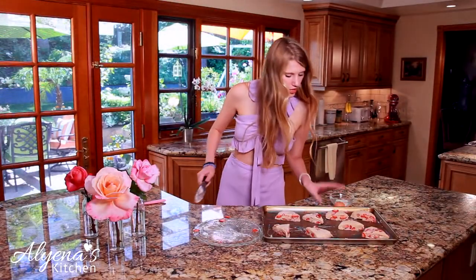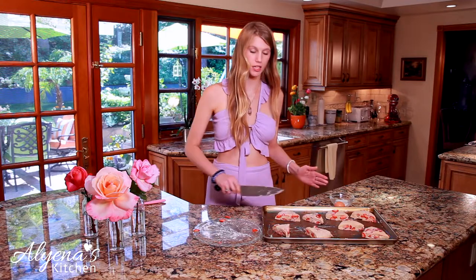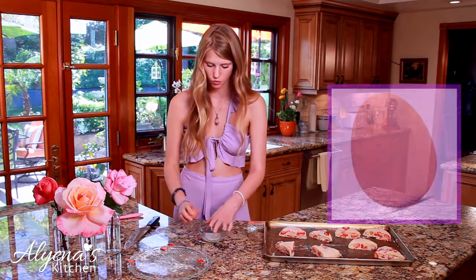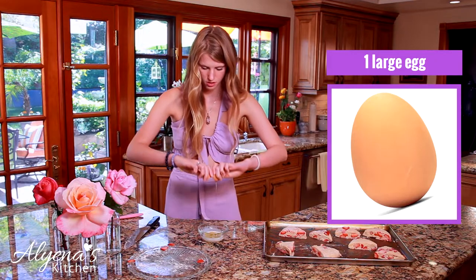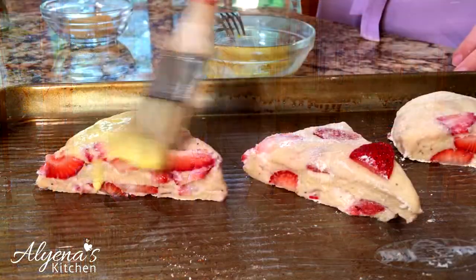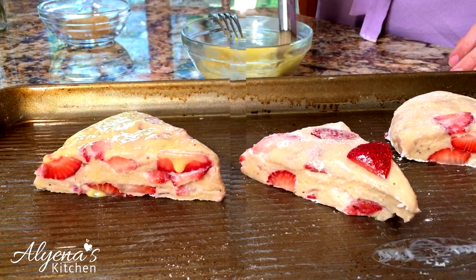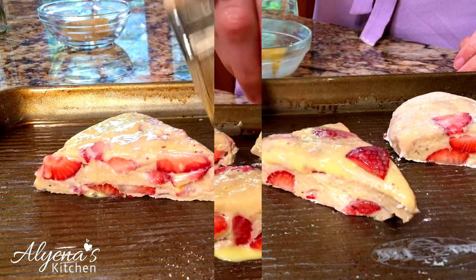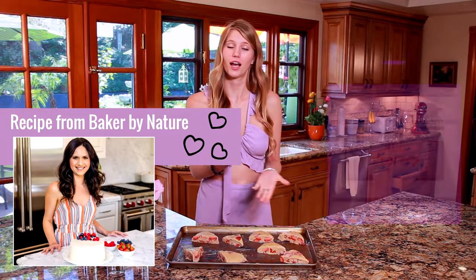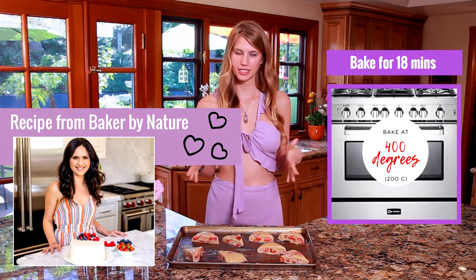Here we have our final scone shape. Chilling the dough really helps with cutting it and maintaining that perfect shape, which is why I recommend it. Now I'm moving on to my egg wash — I'll brush this over the scones before baking to get that nice golden brown color. I have one teaspoon of milk in a little bowl and I'm adding in one egg and giving it a whisk. Then I'll take a brush and paint the egg mixture all over the scones, and once that's done I'll sprinkle some coarse sugar on top. The scones are ready for the oven at 400 degrees for about 18 minutes or until golden brown.